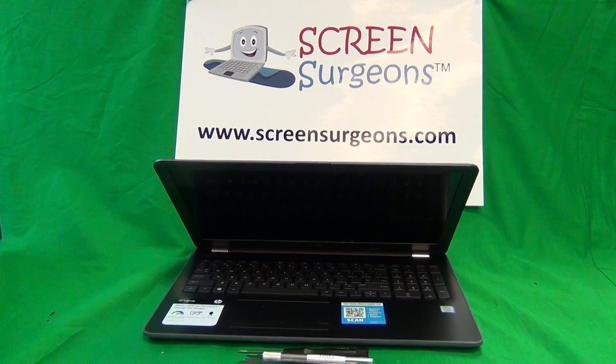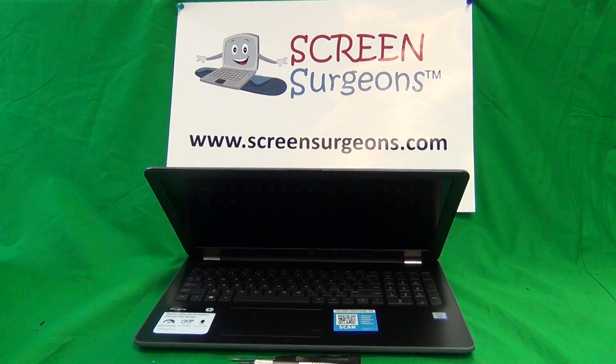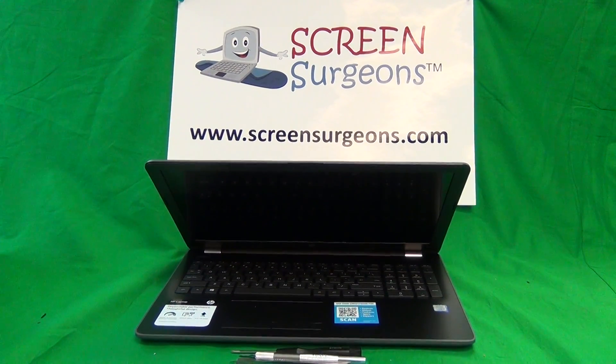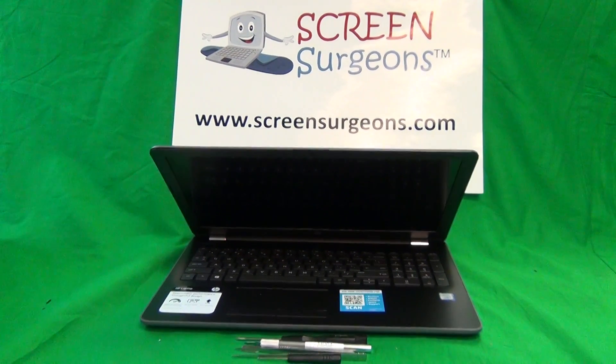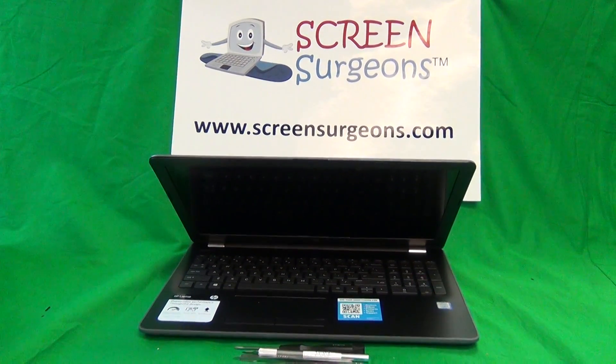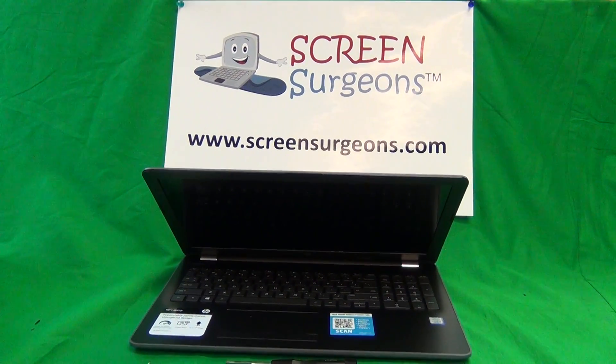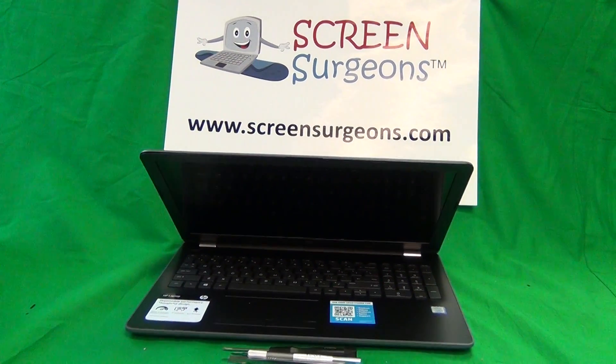This is Eugene Panrutkovic, the Laptop Screen Doc, and the name of the website is www.ScreenSurgeons.com. Today we have an HP Notebook 15-BS and I'm going to show you how to replace the screen on the HP Notebook 15-BS series.